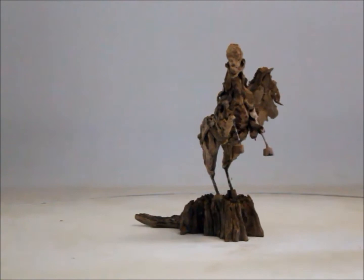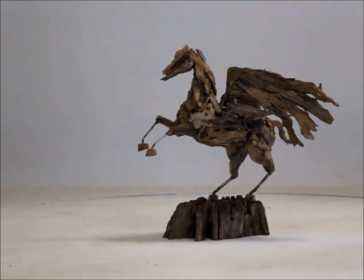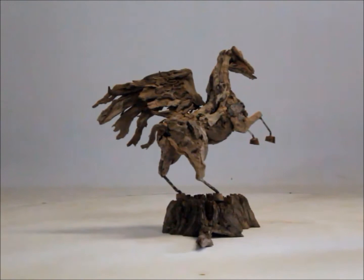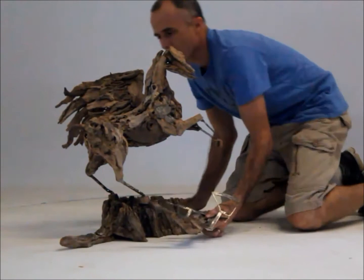You can see on the back legs 10mm thick solid stainless steel rods that actually extend from the head down through the body, through the back legs, and into the hooves. Big stainless steel washers and nuts hold the structure into place — you can't see them obviously, they're embedded into the base.